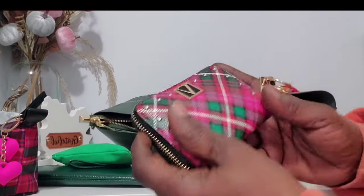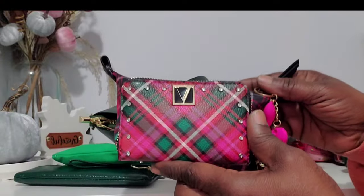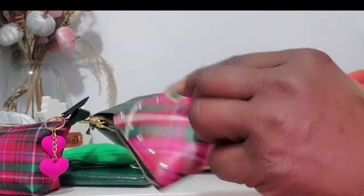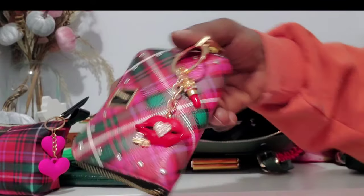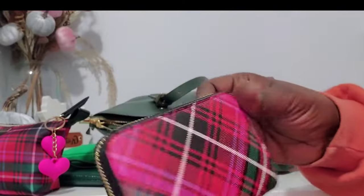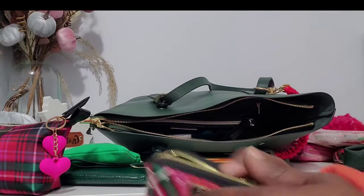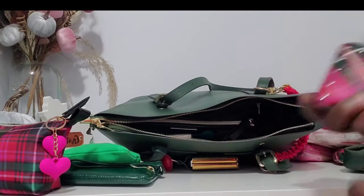This is my little wallet and it matches the whole set — very very cute with a little charm on it. I just love the bedazzle and the pop of green, pink, and red. It's just a wallet with the usual wallet stuff inside.